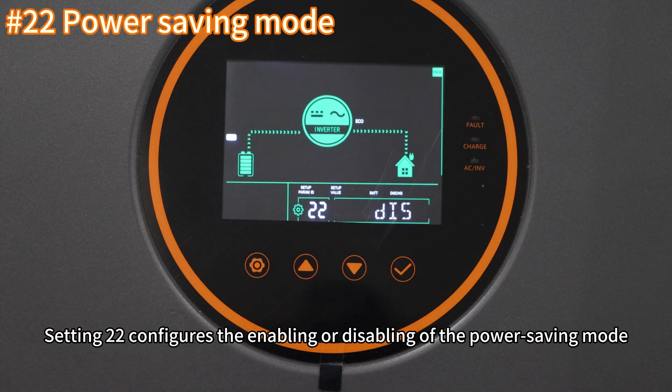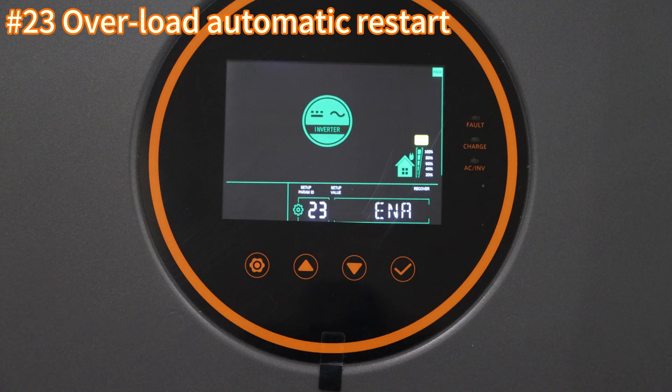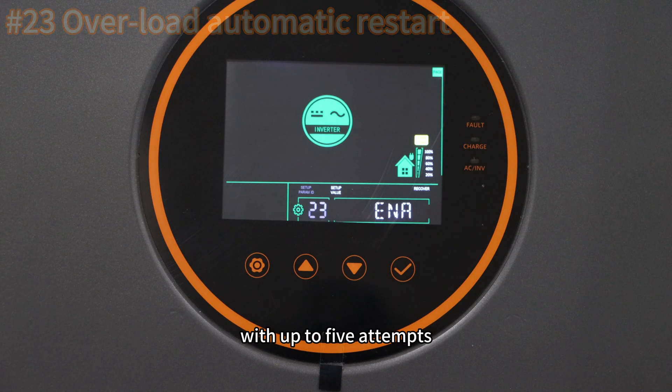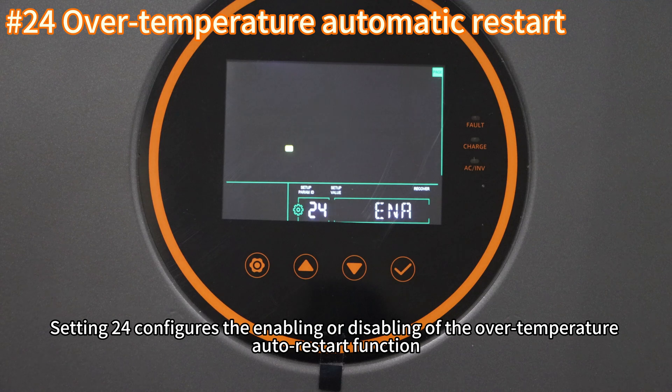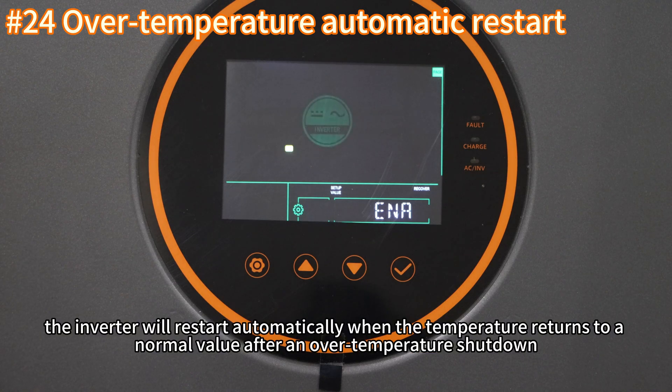Setting twenty-one configures the immediate enabling or disabling of the battery equalization function. Setting twenty-two configures the enabling or disabling of the power saving mode. Setting twenty-three configures the enabling or disabling of the overload auto restart function. If enabled, the inverter will restart automatically after an overload shutdown in three minutes, which is up to five percent.